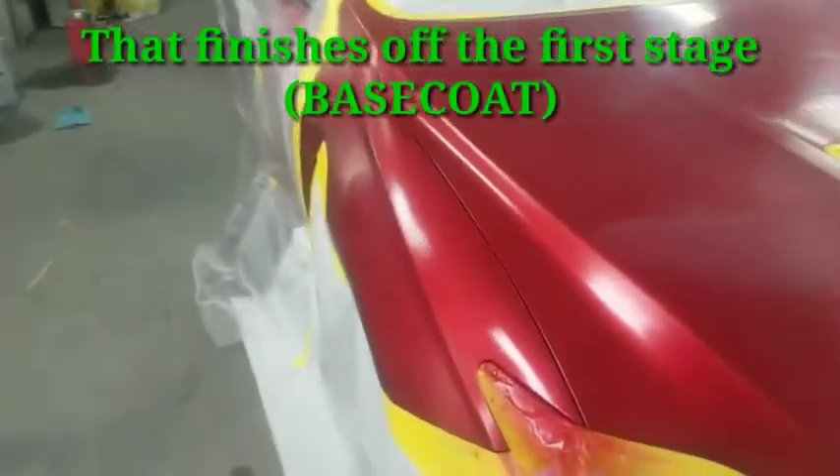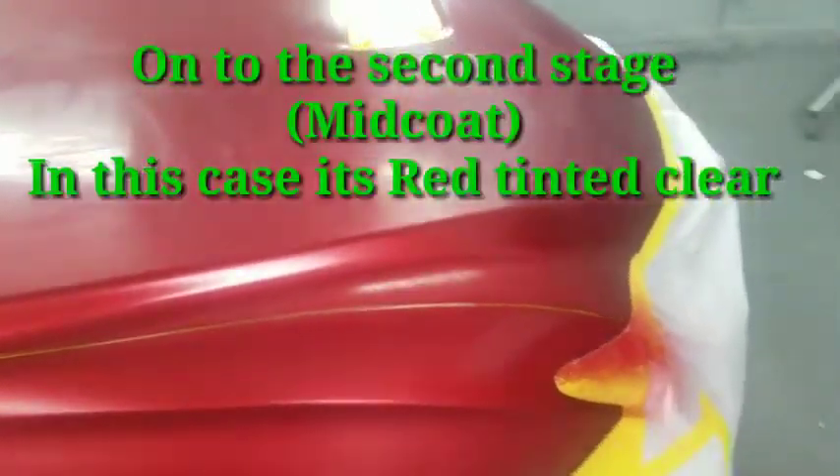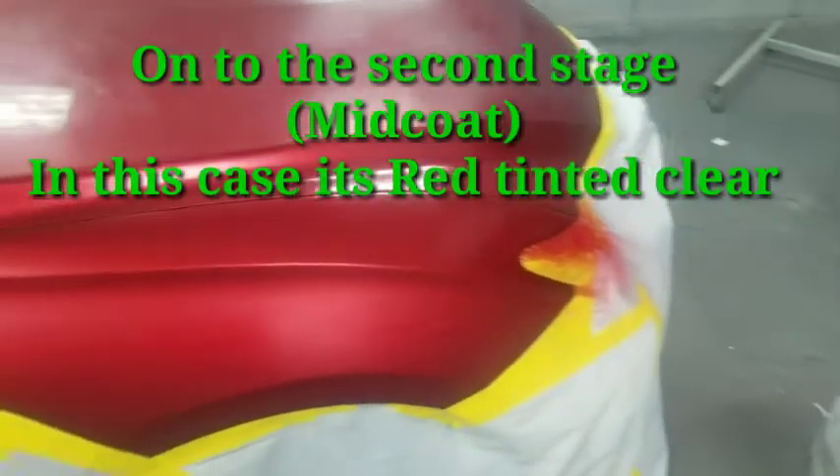And that finishes off the base coat. The next stage is the red clear coat, and that's what actually gives this color its unique sparkle.